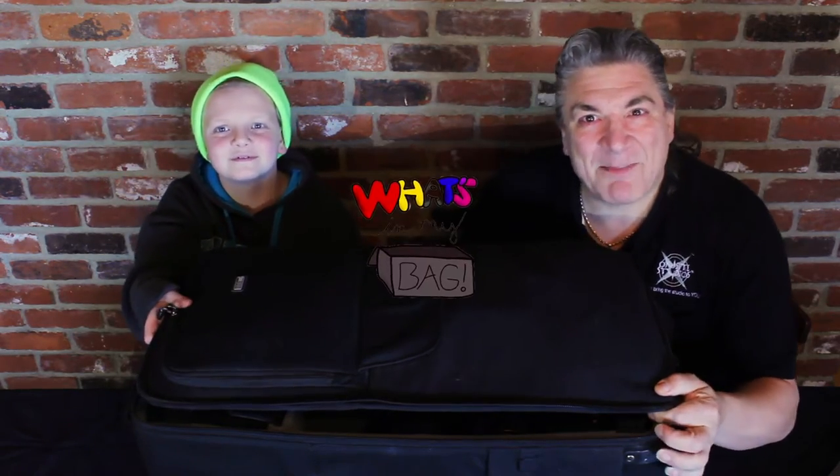Hey, it's Jay from OnSite Studios and this is my assistant Mike. Today we're going to talk about what's in my bag.